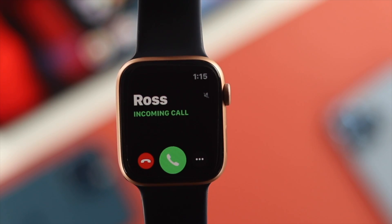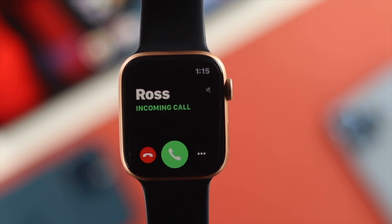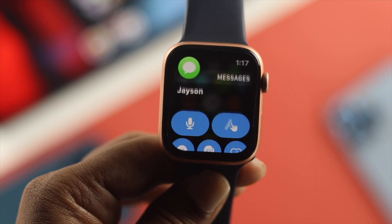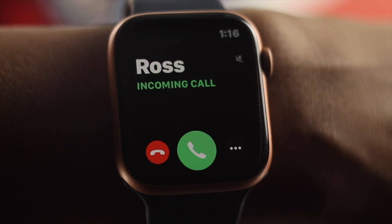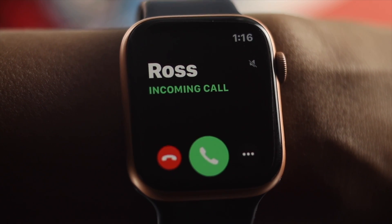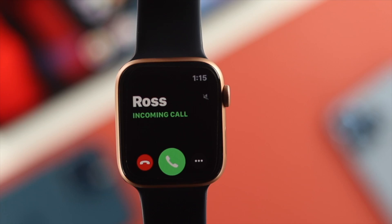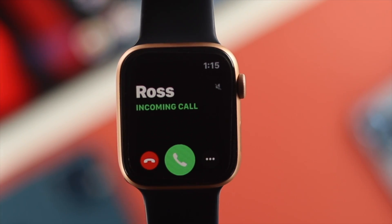Hello there. Are you having issues with your vibrations on your Apple Watch with WatchOS 8? If so, don't worry. Let's say you were getting messages, calls, and notifications, but the only problem you were facing was with the vibration. I'm going to go ahead and show you a couple ways that you need to follow to solve your vibration not working on your Apple Watch.